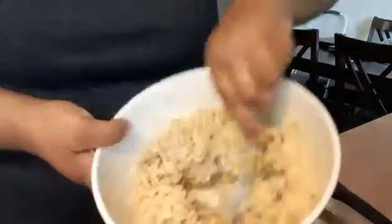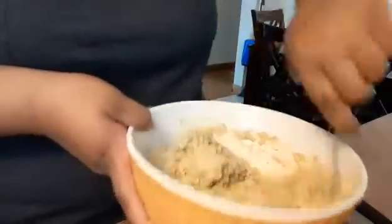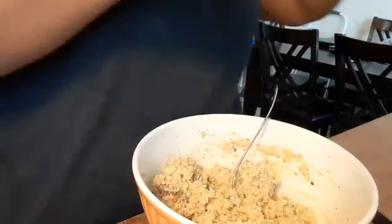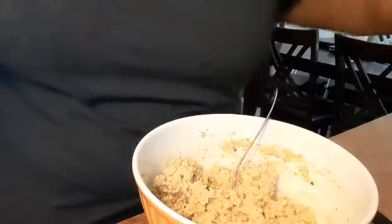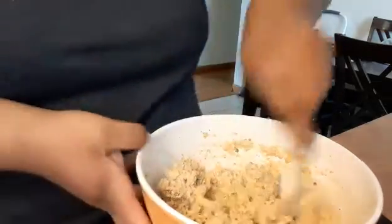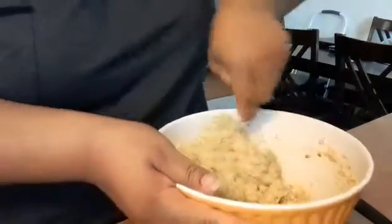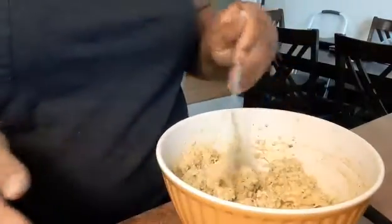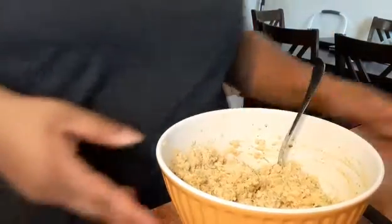Mmm, that's good. And I'm just gonna add a little bit of sugar — regular sugar. Usually when you make regular tuna salad you add a little pinch of regular sugar, and I think that'll be popping. Perfect, perfect, perfect.